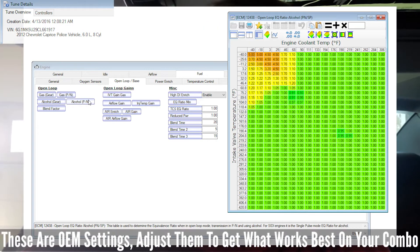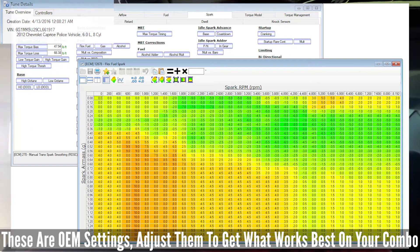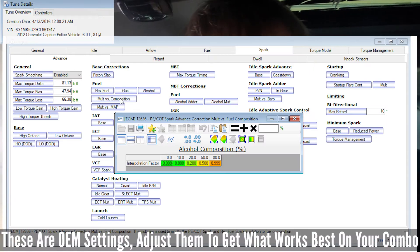You can just look at the factory flex fuel computers and operating systems to see how they set them up — see what the ignition is like, see what the fueling is like, see what the commanded air-fuels are like. Just see all that stuff and compare it to your tune.